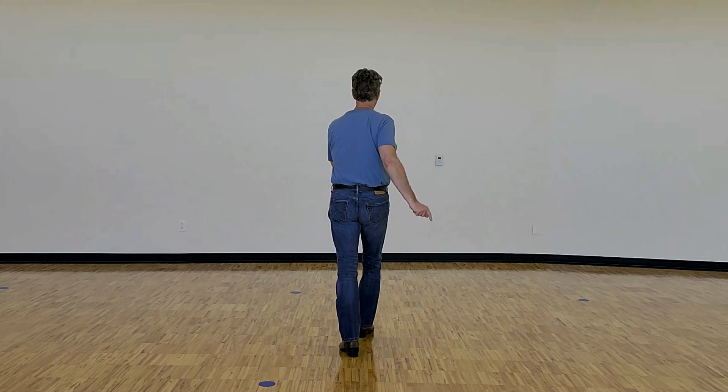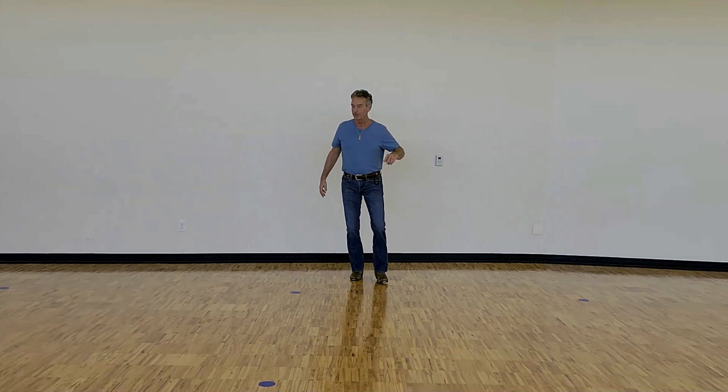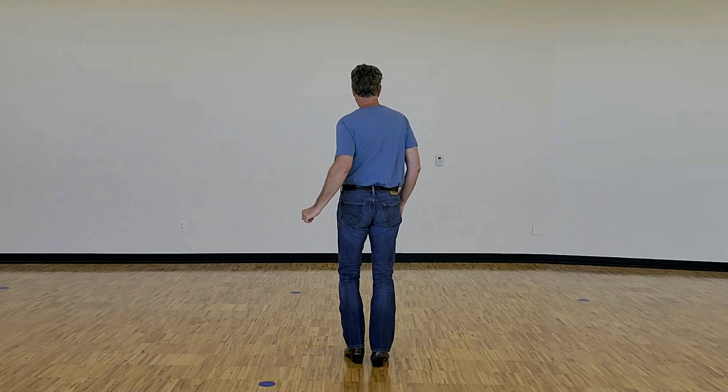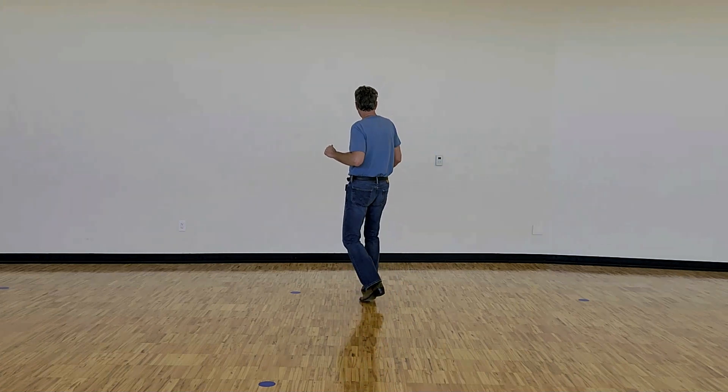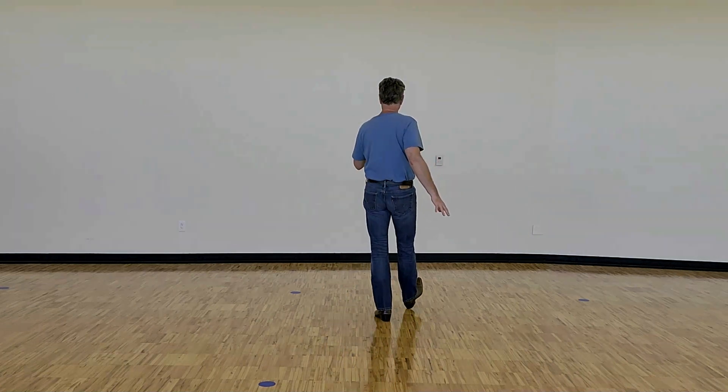So the first eight counts is walk, walk, shuffle forward, forward, half, shuffle half — both turns to the right. And the count on that is one, two, three, and four, five, six, seven, and eight. Weights on the left.